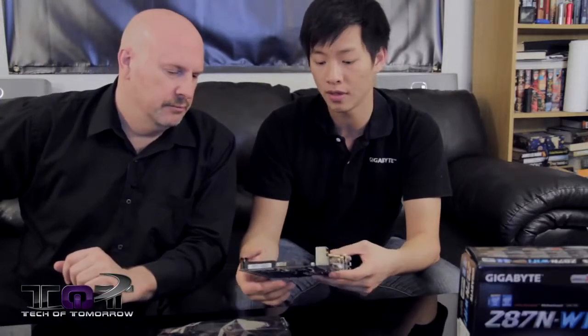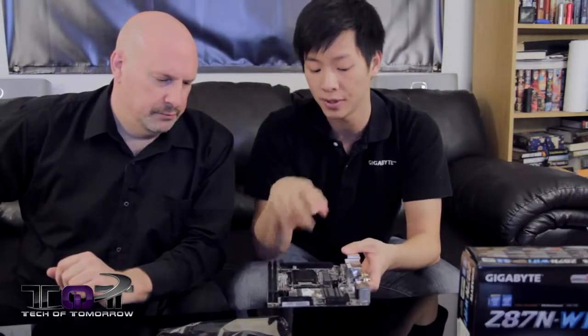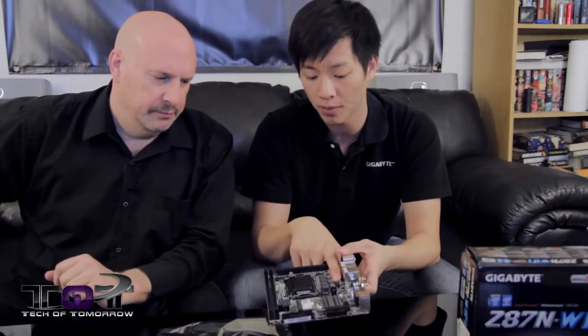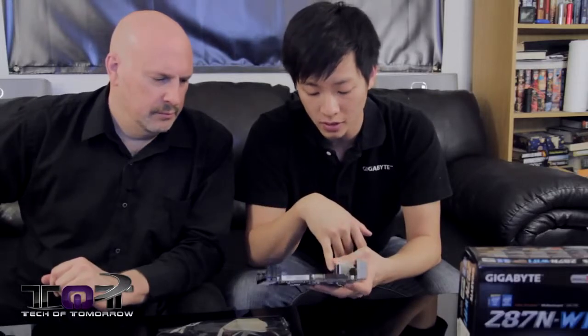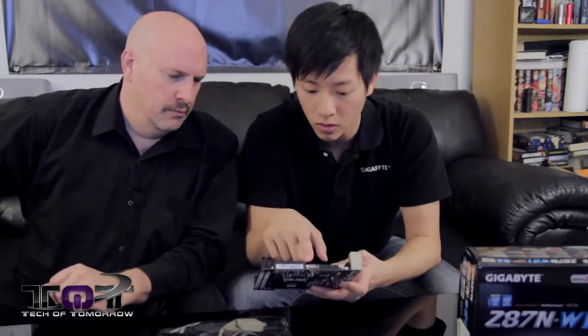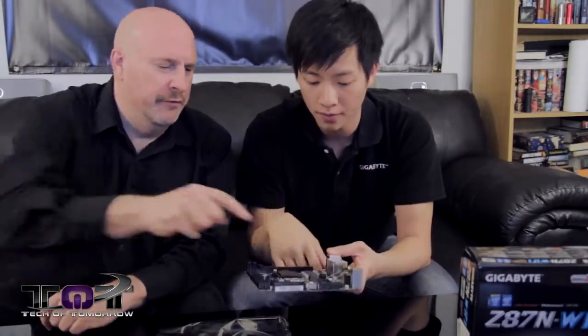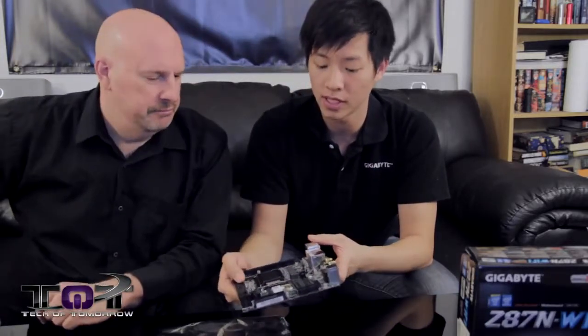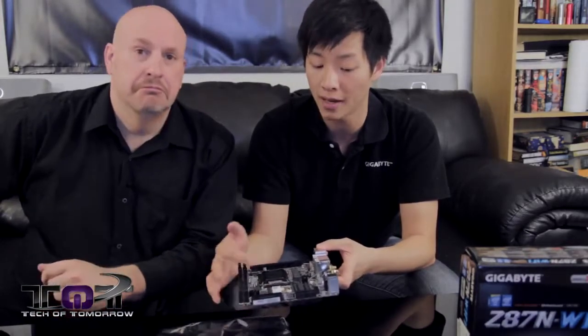We have your standard ATX power connector, your four-pin ATX power for your CPU, a four-pin PWM fan header, front panel connectors, USB 2.0, and USB 3.0. Along with four additional SATA ports. You also have your battery, the wireless card we talked about earlier, and Bluetooth.